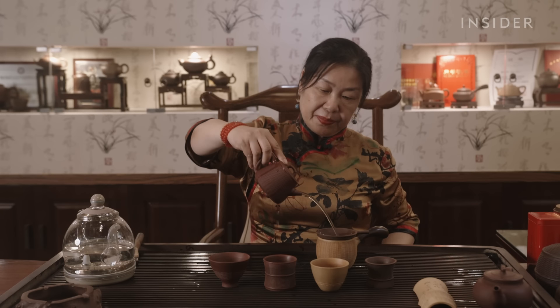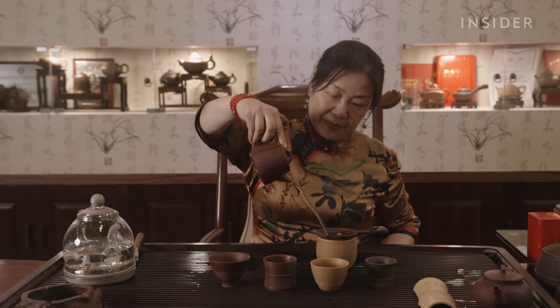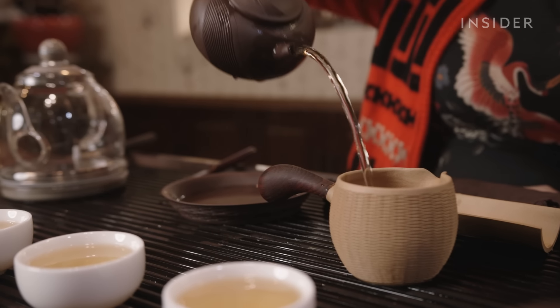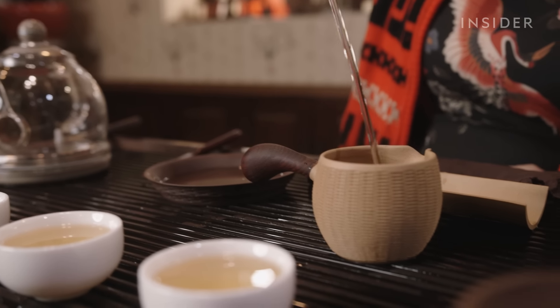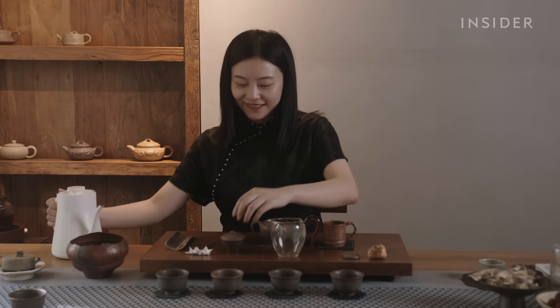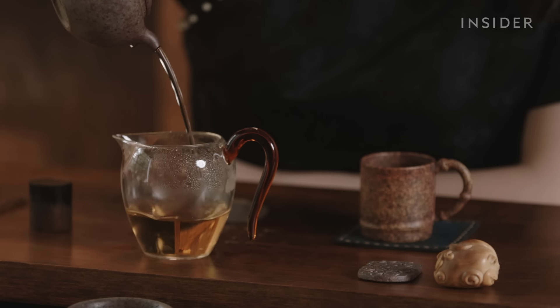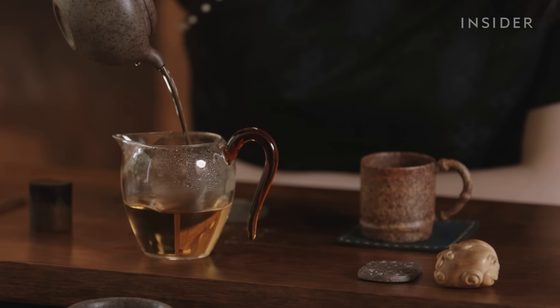A telltale sign of just how well a teapot is crafted is how liquid pours from the neck — the tea should pour out splatter-free from a well-made Zisha teapot. In the end, it's the importance tea making and tea drinking have in China that makes such expensive teapots worth what customers pay.